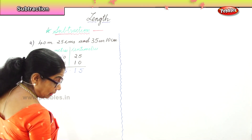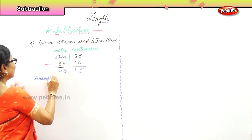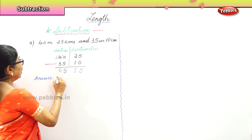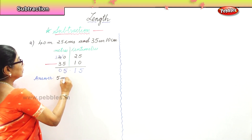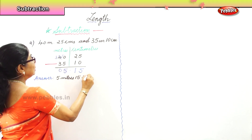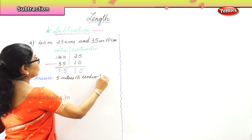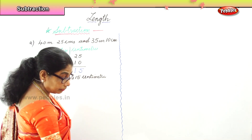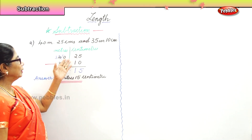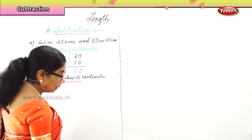That is our answer — five meters, fifteen centimeters. So we arrange the meters and centimeters and then take away correctly. Now let's work out another sum.